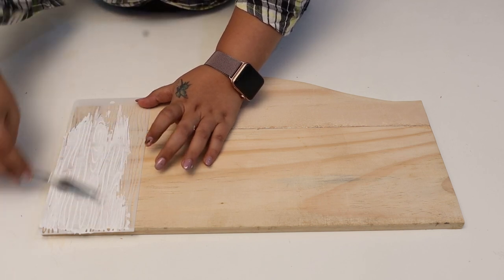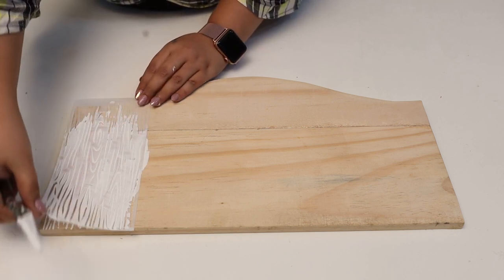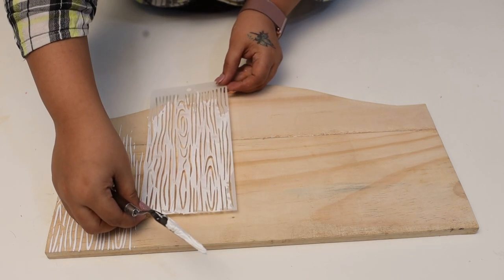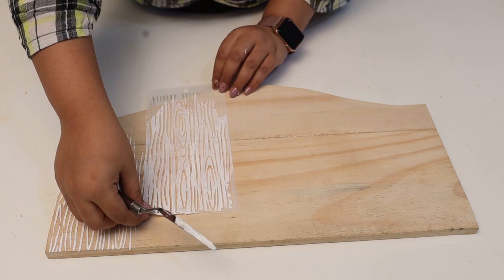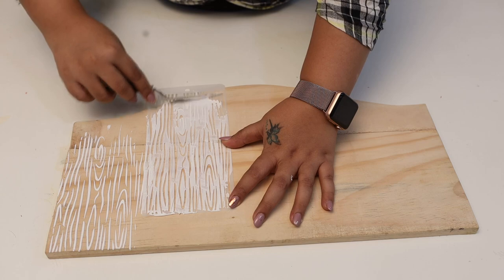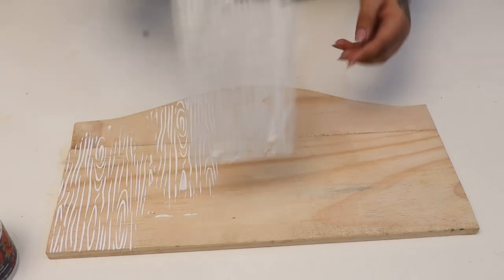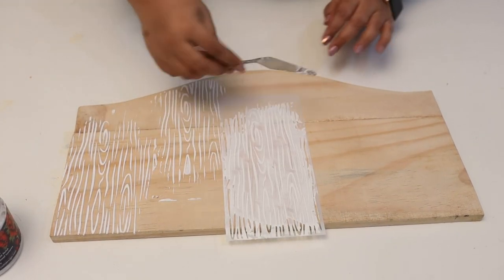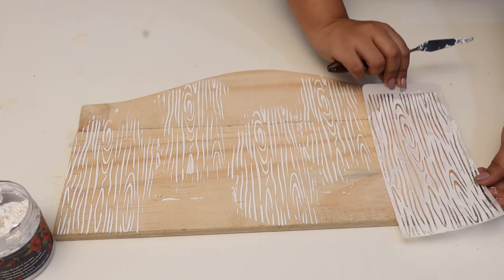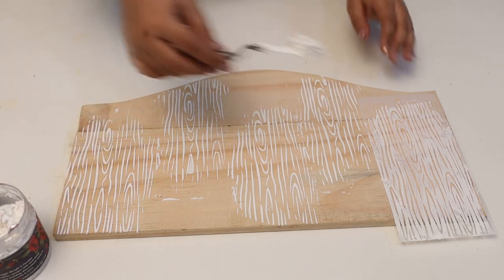I'm not doing it all over — I'm just giving a very random effect of the paste. This gives a very beautiful wood graining effect. I'll be repeating the same technique on the whole base, and once I do this I will need a good drying time — about 30 to 50 minutes.